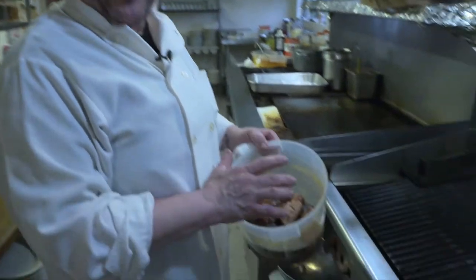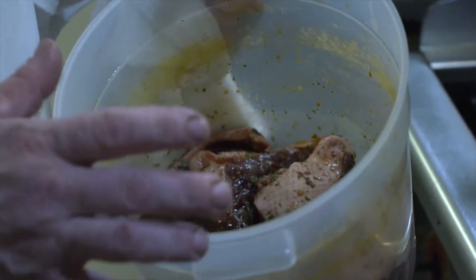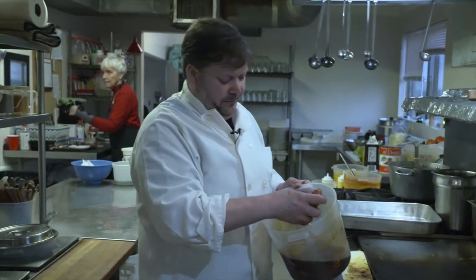Here we've got some mallard and pintail. They've been brined in a high mountain brine and I went ahead and breasted them out. We're marinating them in soy ginger sauce, fresh garlic, and parsley. And probably only marinating them no more than a couple hours, because poultry brines really quick and you don't want to get over sweet and over salty. So after an hour and a half, I would say.